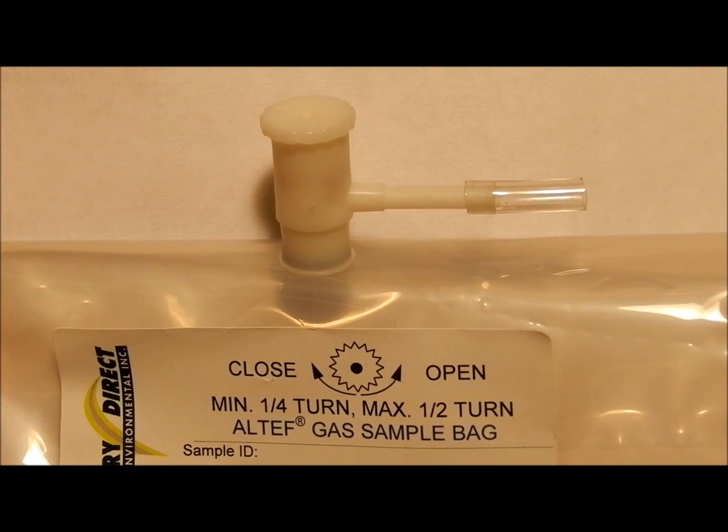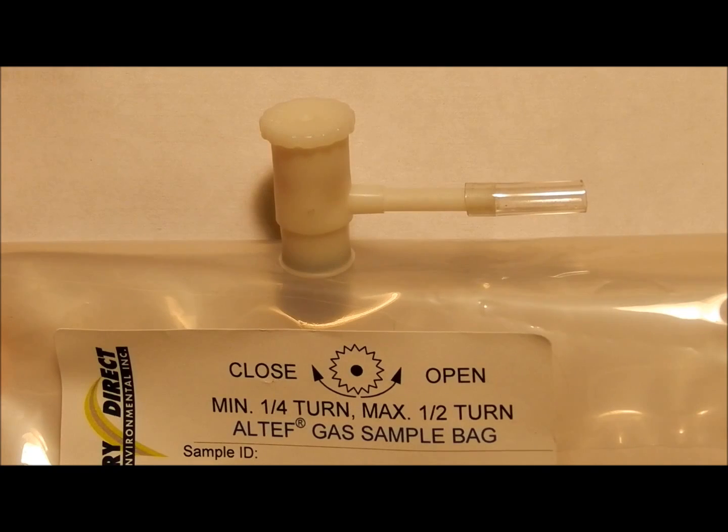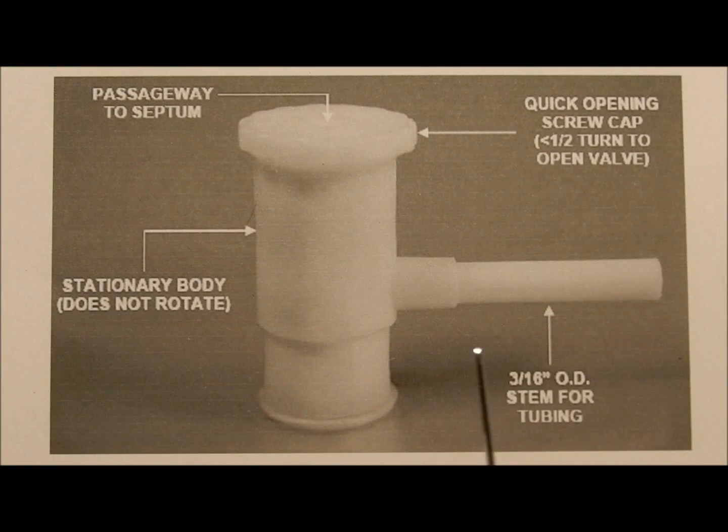This polypropylene valve is a general use valve. It is quite inert and suitable for most applications except for those with extremes of temperature and chemical reactivity. This valve has a side port for attaching tubing.